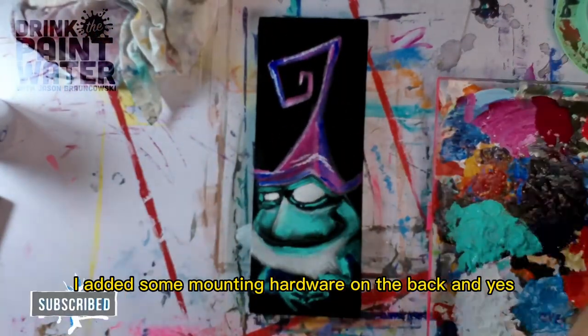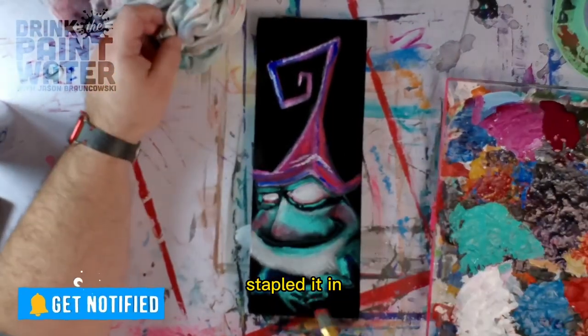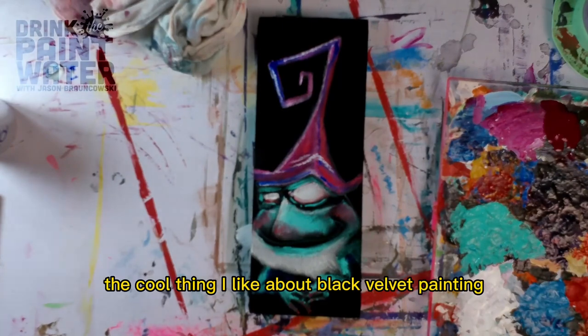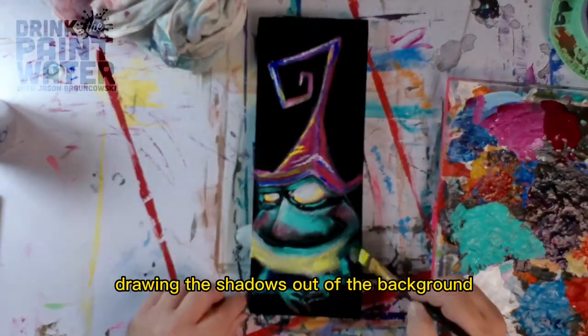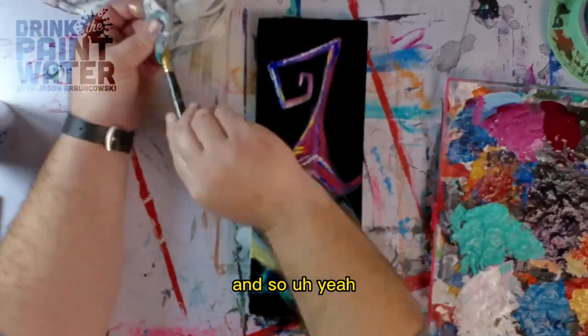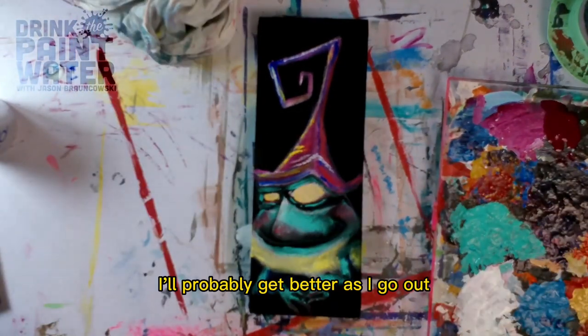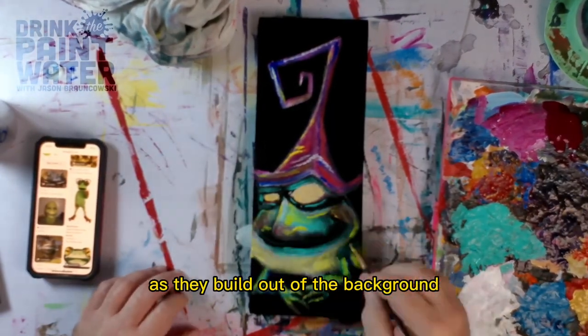I added some mounting hardware on the back and stretched the velvet around the corner, stapled it in, and got to painting. The cool thing I like about black velvet painting is just drawing the shadows out of the background. I'm pretty new at it, so I'll probably get better as I go at maintaining the shadows as they build out of the background.